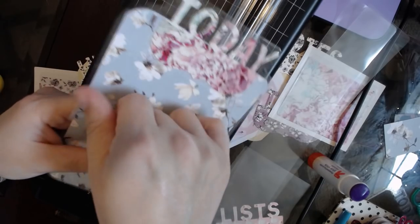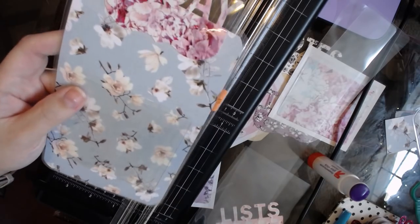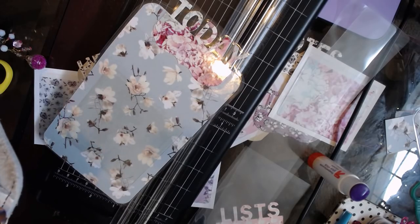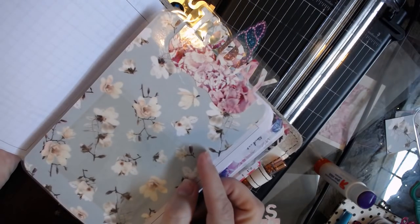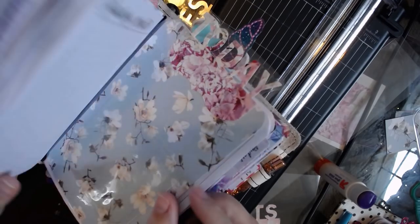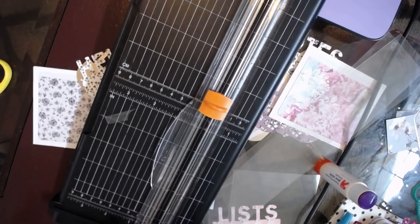That's a clear pocket of course, and you can put this right in your traveler's notebook. Look how cute! So there is that one finished. Now I'll finish off the one for my ring bound.